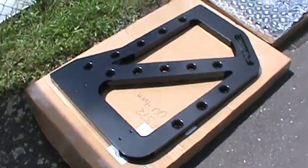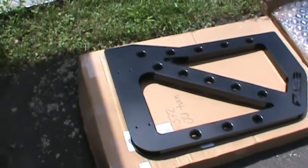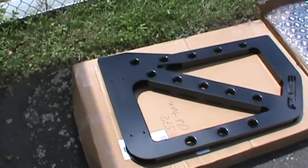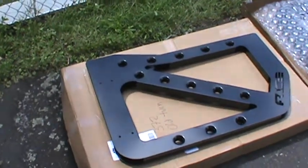Hi everyone. This will be my review of the Ace Engineering Trail Doors for my 2015 Willys Jeep. I got these because my passengers don't like to ride without the doors, so they'll feel safer once these are in.